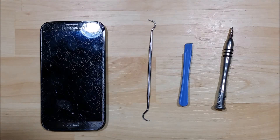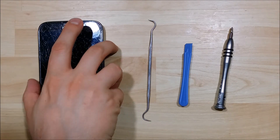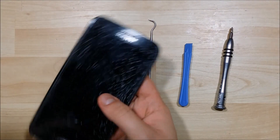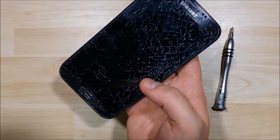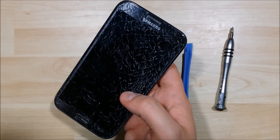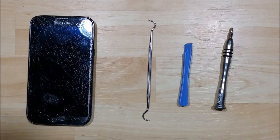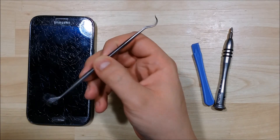What is up, YouTube? We are here to disassemble this Note 2. You can see that this is the Verizon version of the Note 2 — it's a very shattered screen. We'll show this video in parts as we'll be doing the full LOCA replacement, gluing, disassembly and removal.